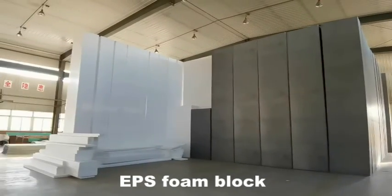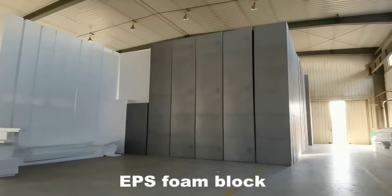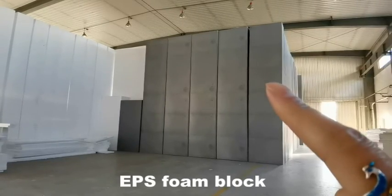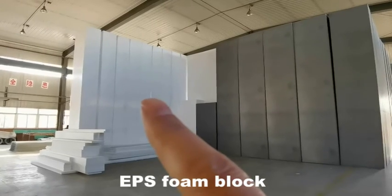This is our EPS block, produced by our EPS block molding machine. The gray type is produced by fireproof raw material, and the right one is produced by normal raw material.